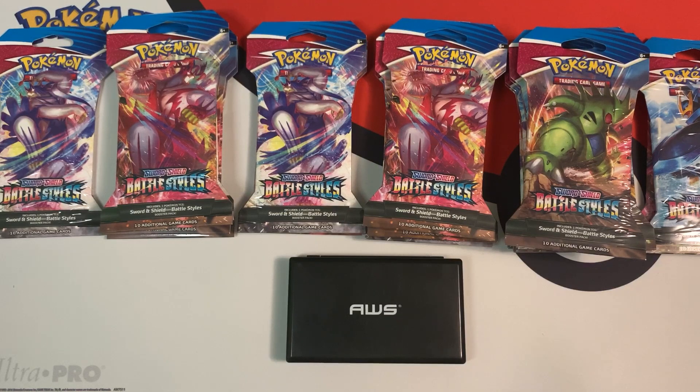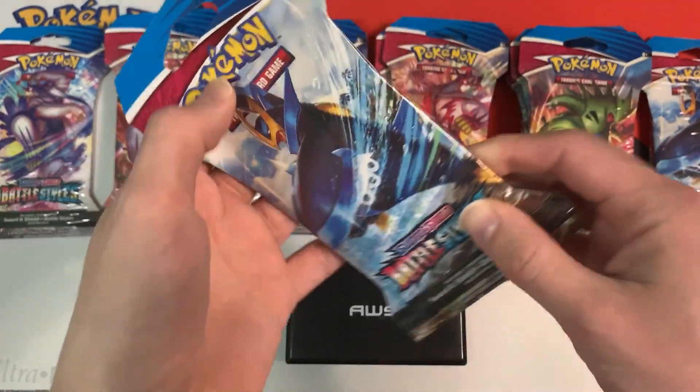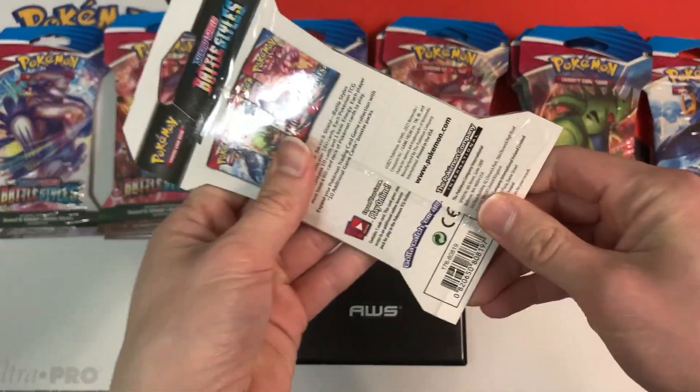I couldn't even weigh these packs inside the store like I normally do because of how in demand all Pokemon products are. I got all these packs from Walmart, and I was actually surprised I was able to get 25 of these blister packs. Walmart is really trying to stop you from opening these packs inside the store and stealing — they basically wrapped up the whole blister pack in plastic.